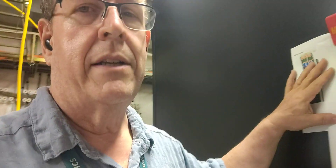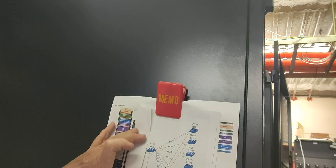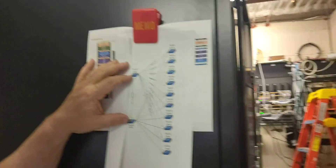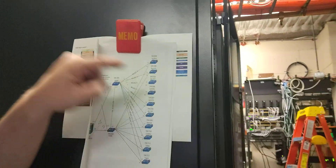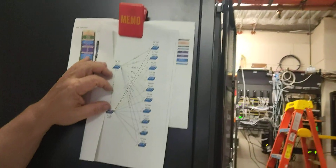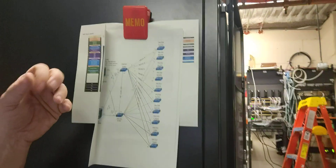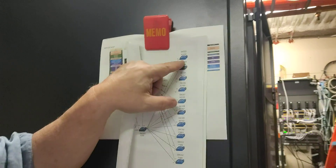Everything was going pretty good, but we had some issues. So let me reset my high-tech drawing here. Basically the way we have these set up: those two switches you just saw are right here, and they go out to the edge switches using what we call an MLAG. It's like setting up an aggregate link, but using an MLAG you can do it from two switches to one switch.